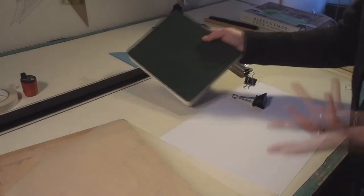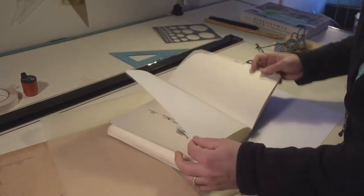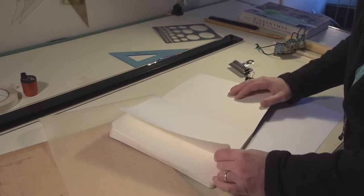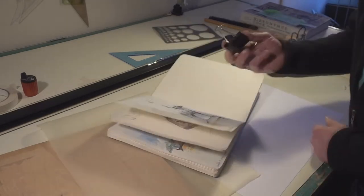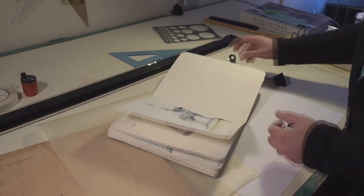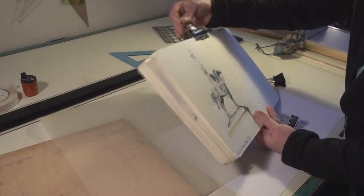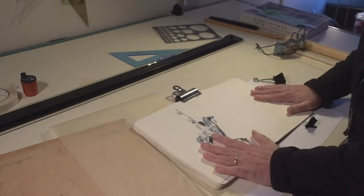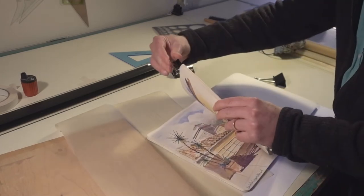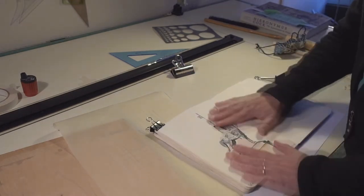One of the first things to consider, particularly when working with a sketchbook, is that depending on the type of sketchbook, it may or may not want to lie flat. If you're trying to hold a camera over it and take a picture, how do you get it to lie flat? I use clips like this, or if I'm photographing outside, sometimes I'll just put my foot on the corner of a page. A decent-sized clip can hold the top or bottom of the book down to help it lie flat.